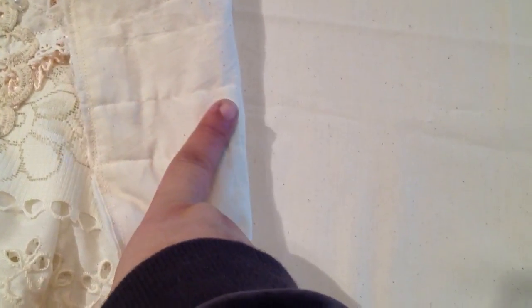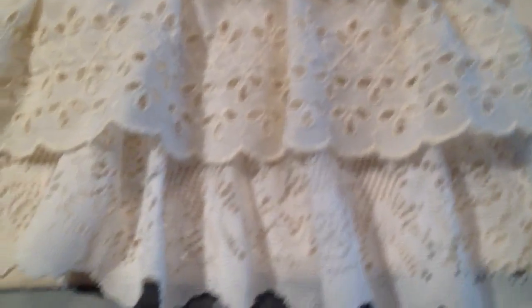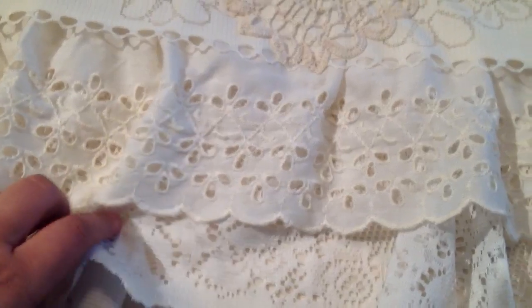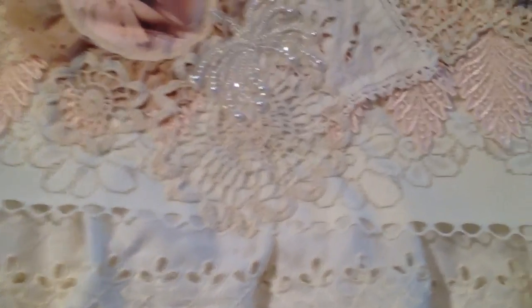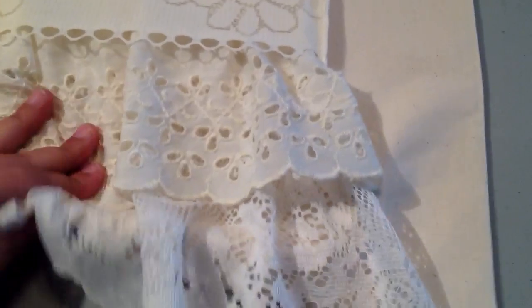I took muslin as the base for this project — it's really affordable and I got it while it was on sale. This is the bottom of the apron and this is just the trim at the bottom. These two pieces that you're looking at, this one and this one, are from valances. So if you ever see any valance trims, you can certainly pick those up and use them on your projects.